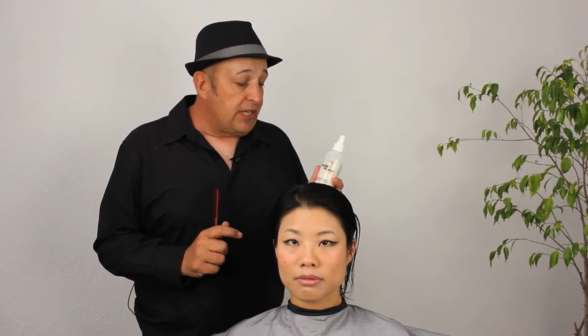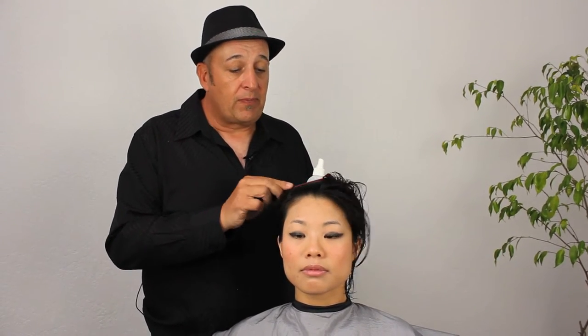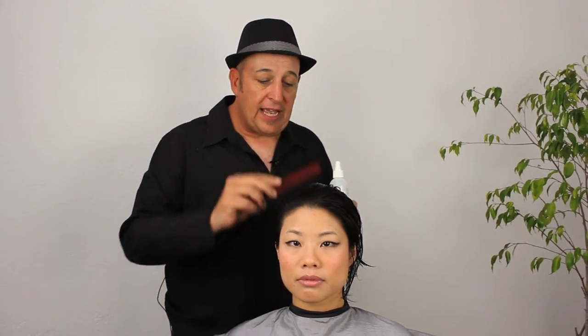I love this stuff, honestly — I use it even for scissor cuts because it just makes everything so much easier, and we all love easiness when it comes to doing work every day. Her hair has been completely saturated, so we'll go on to sectioning next and then begin the haircut.